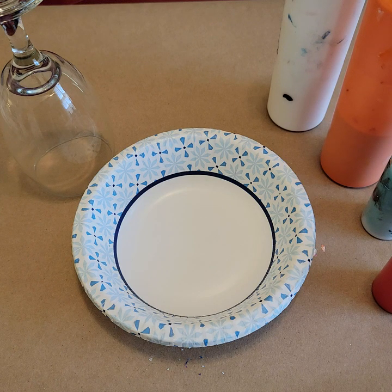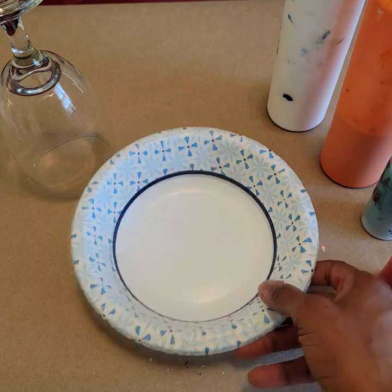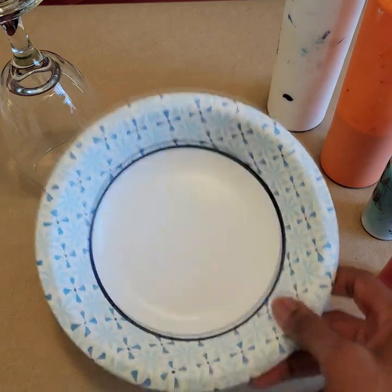Well hello there acrylic art friends, this is Alicia Dowden, and as promised here's the video on how to make a fluid art glass. Let's get started!